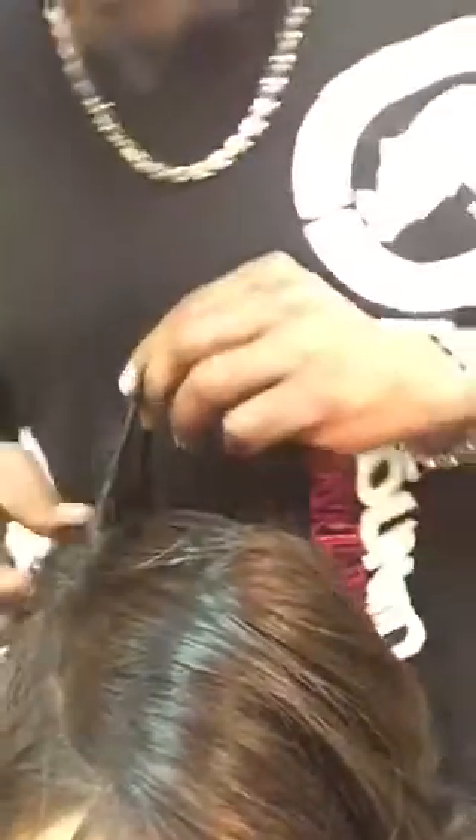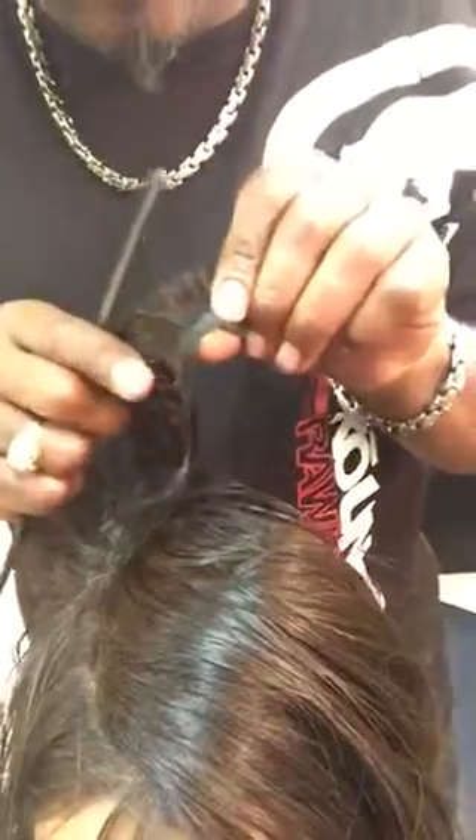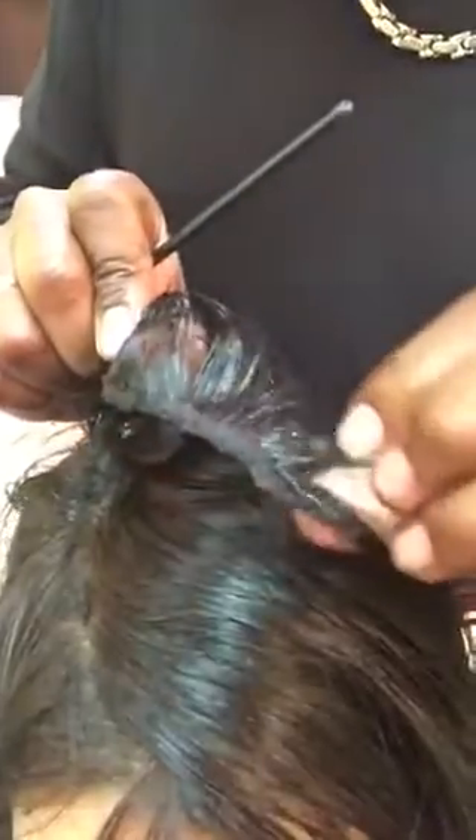Watch how smooth that comes out — look at that. You can see it coming out from the glue and not pulling the hair out. If you look at the weft, there's no hair attached to it at all.